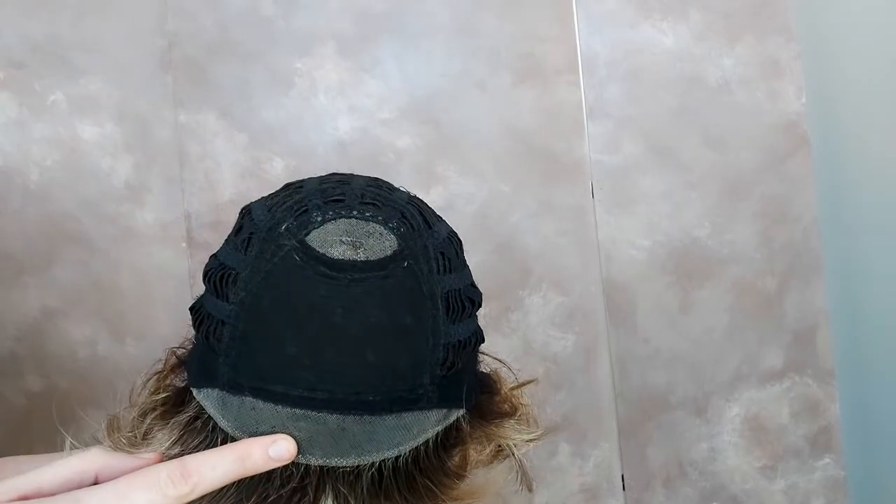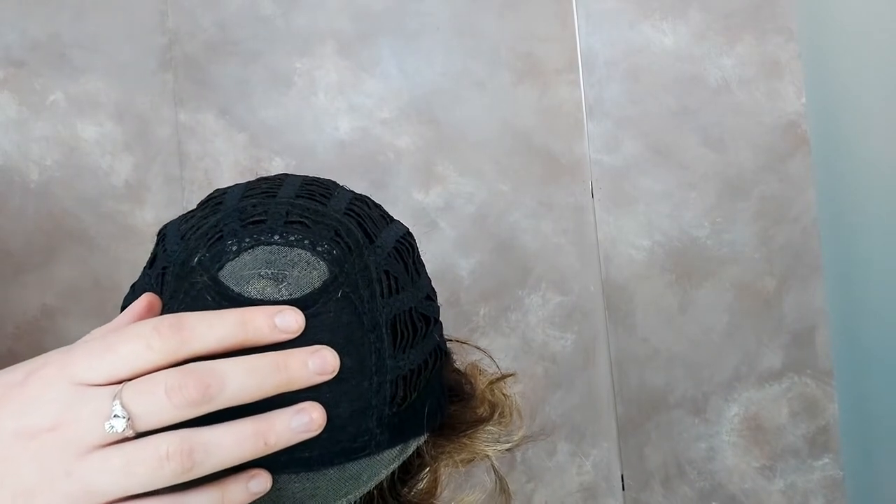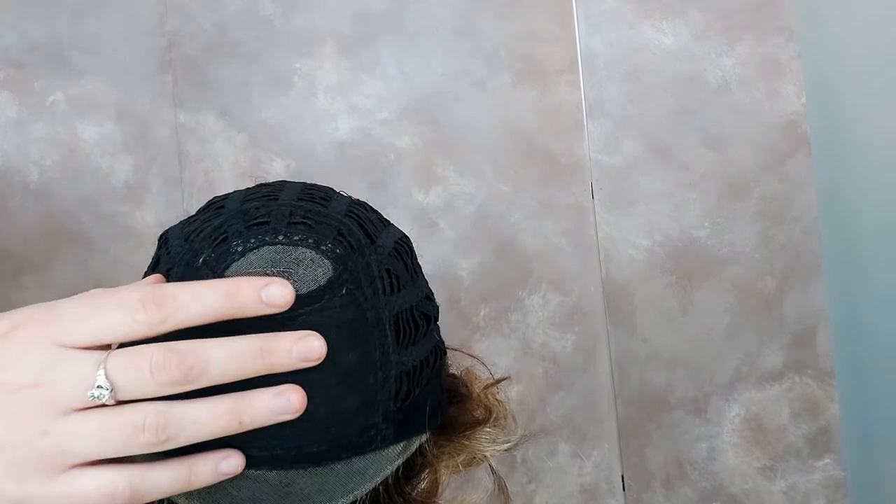CAT also has a monofilament crown. A monocrown is transparent, so when you put CAT on your head it looks as if hair is growing straight from your scalp.